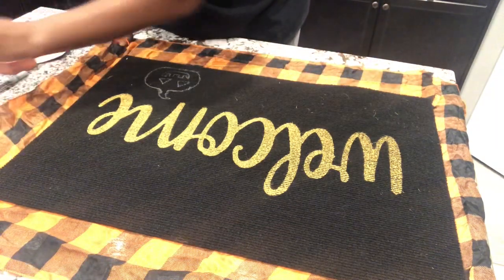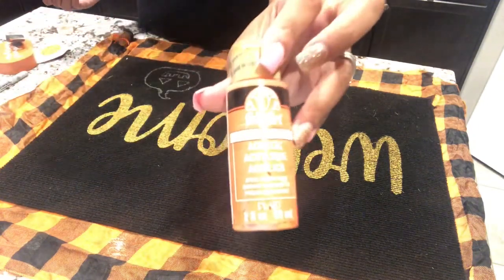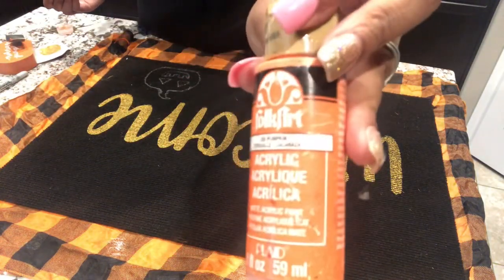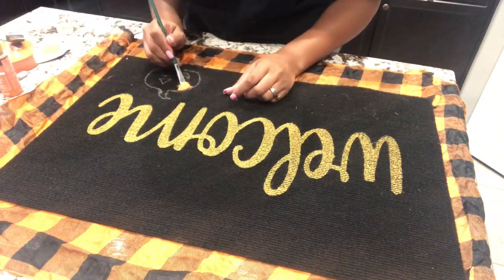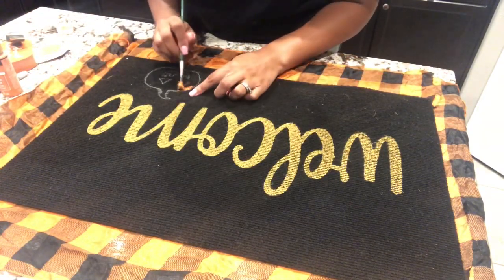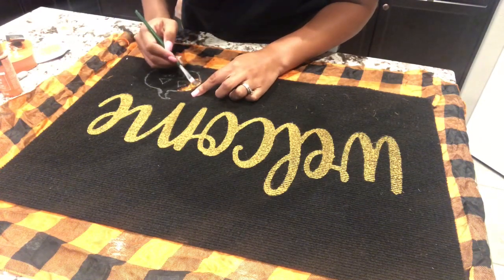Now I'm going to fill in my pumpkin with that orange paint. This is just an acrylic paint that I got from Walmart for about 99 cents. I started using a paintbrush and quickly realized I probably should use a sponge, and it actually worked a lot better.